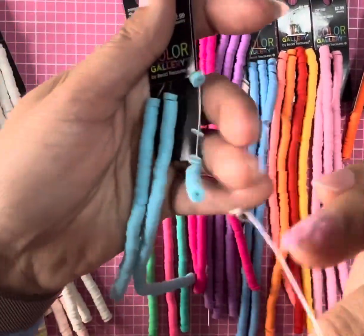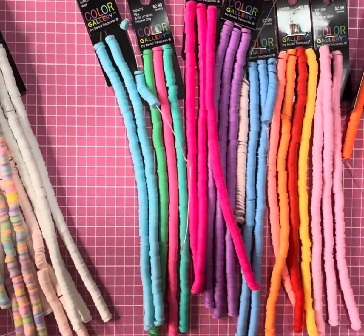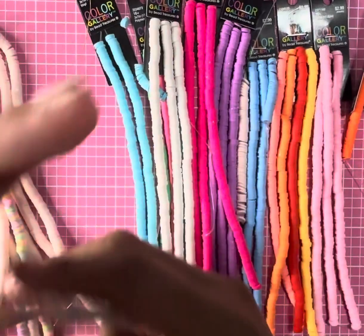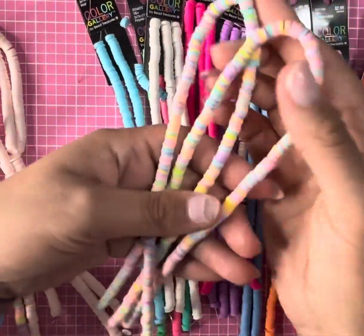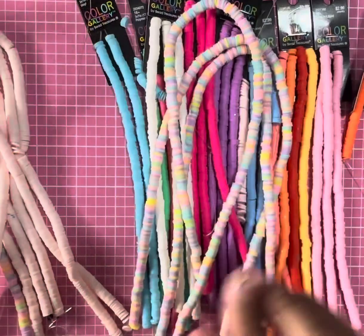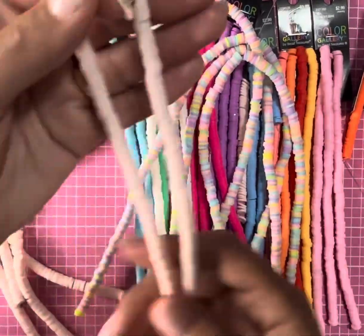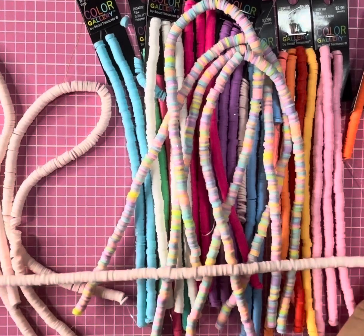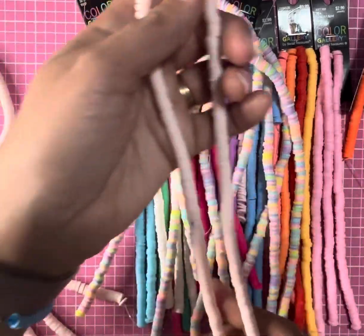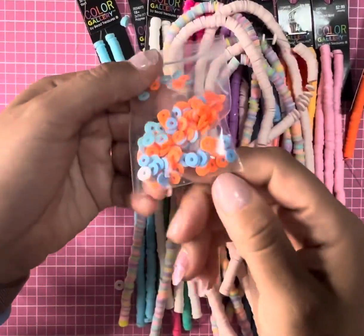I also have these light blue ones, white ones, and these rainbow ones — these are 15 inches long. Then I have these pale pink ones that are also 15 inches — actually like 17 inches long. And then there are these little extra ones.